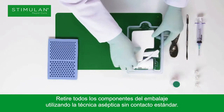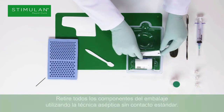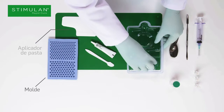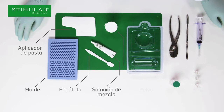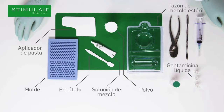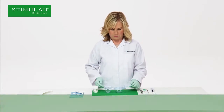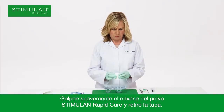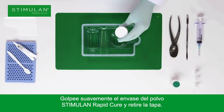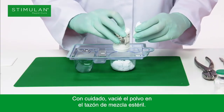Remove all the components from the packaging using the standard aseptic non-touch technique. Gently tap the pot containing the Stimulan Rapid Cure powder and remove the lid. Carefully empty the powder into the sterile mixing bowl.